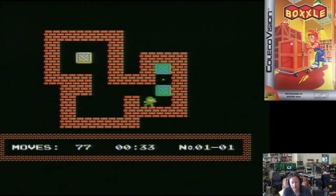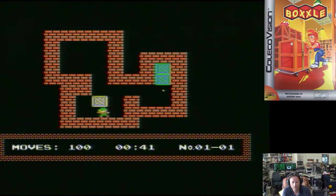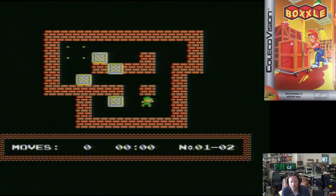Now I know the game. Nothing wrong with these sort of puzzle games. You've got to think about what you're going to move first and how you're going to get some things where you need to get them.